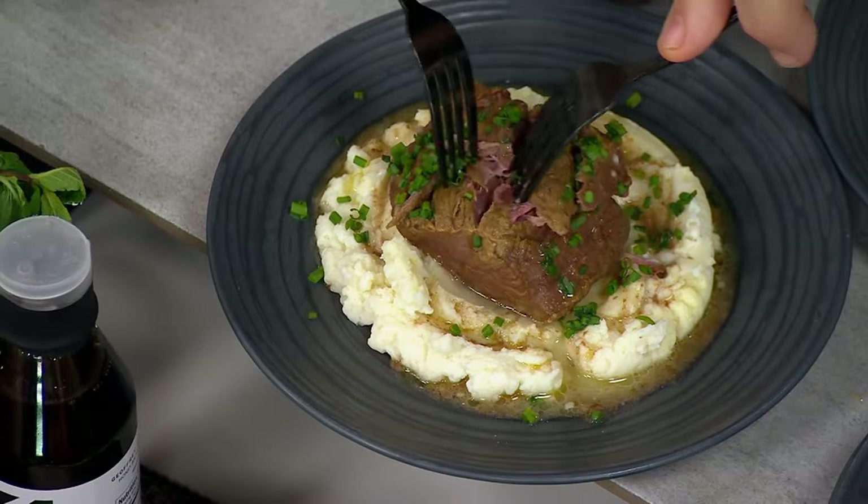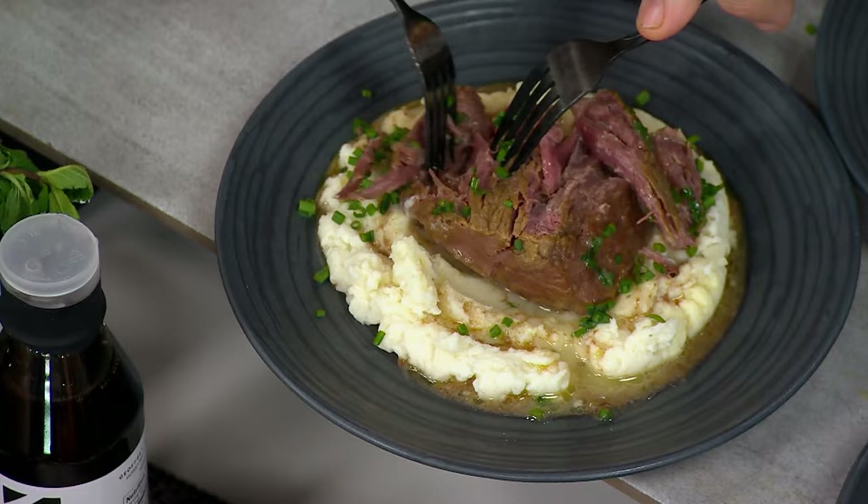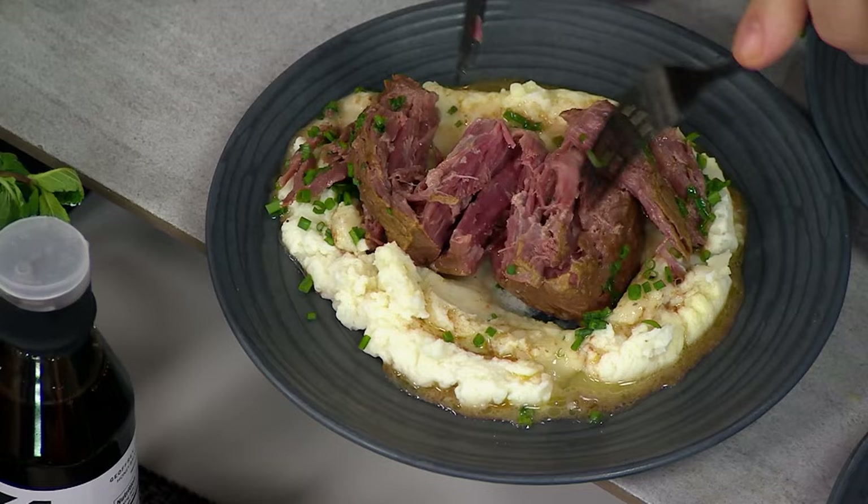I made short ribs from scratch the other night before I knew these were going to be in the show. I wish I'd waited because it took me about three and a half hours in the oven, and sure they were fall-apart tender, but there was a lot of work involved.